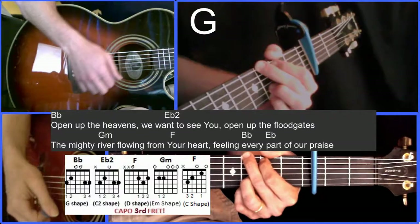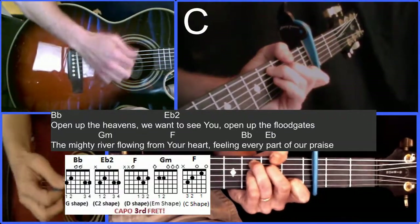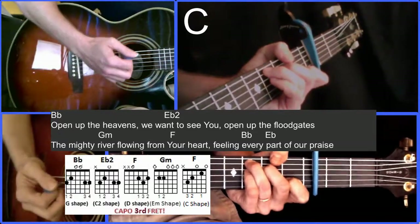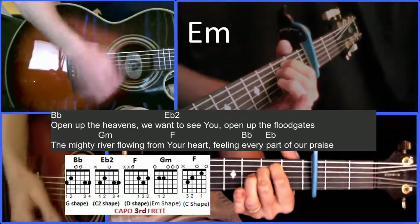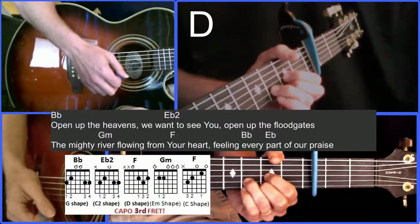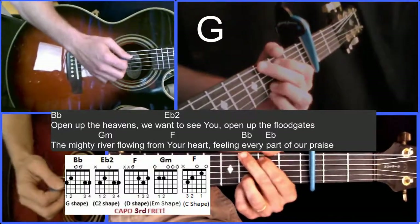Open up the heavens, we want to see you — to our C shape. Open up the floodgates, a mighty river — to our E minor shape. Going from your heart — to our D shape — filling every part of our praise. Then we go back to C again.